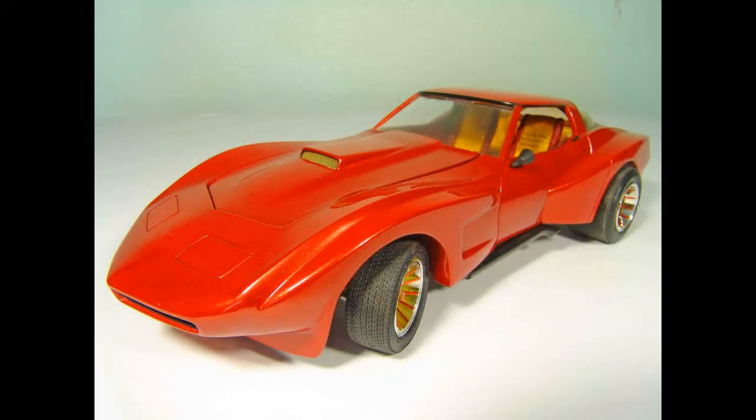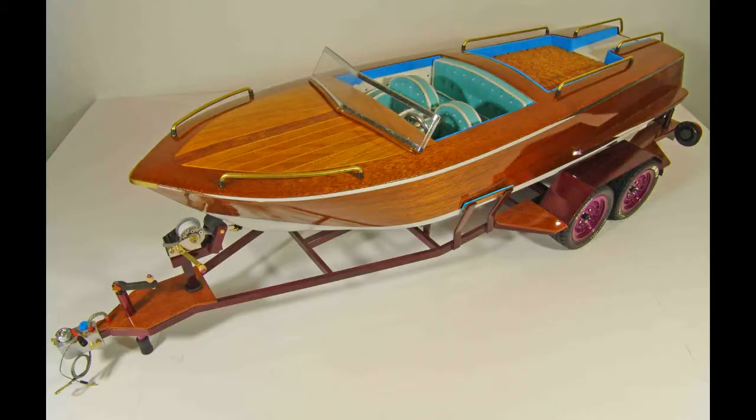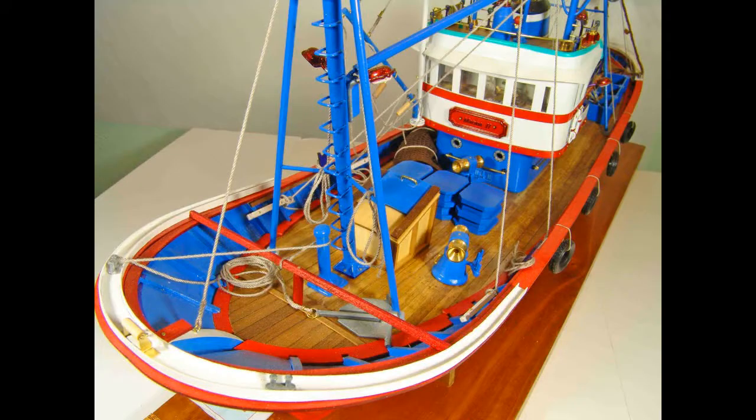Scale models, of course, are miniatures of such things as streetcars, trucks, boats, racecars, ships, and many other objects.